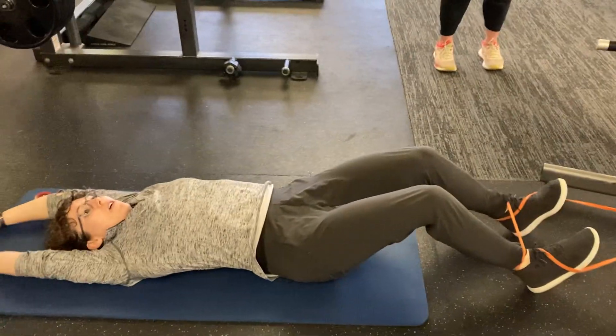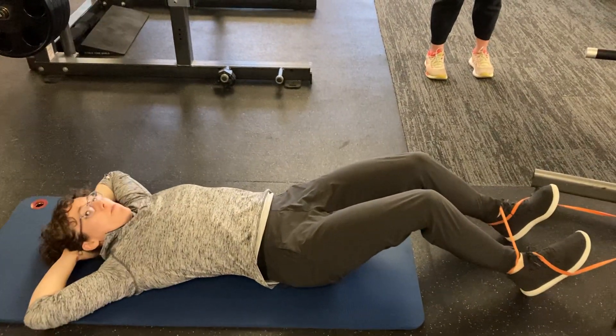Lie down flat, arms above your head, arms behind your head.